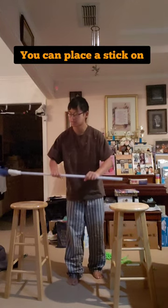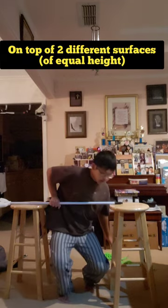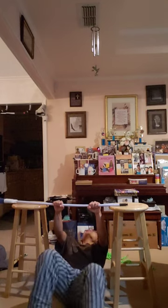What a pony — if you don't have a pull-up bar yet, here's something you can try. You can place a stick on top of two different surfaces, and then you can do pull-ups just like this.